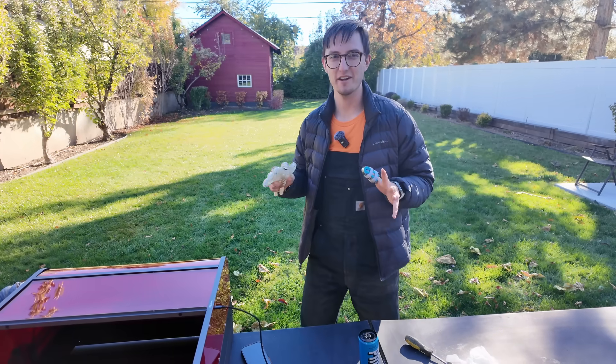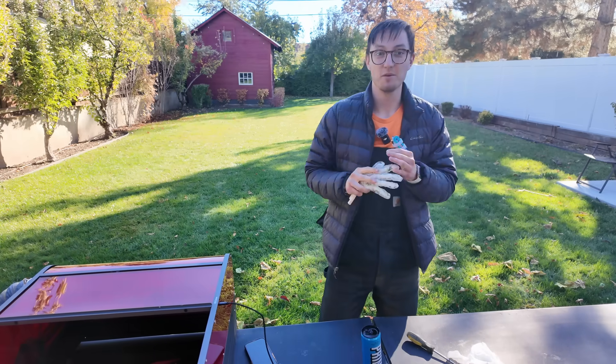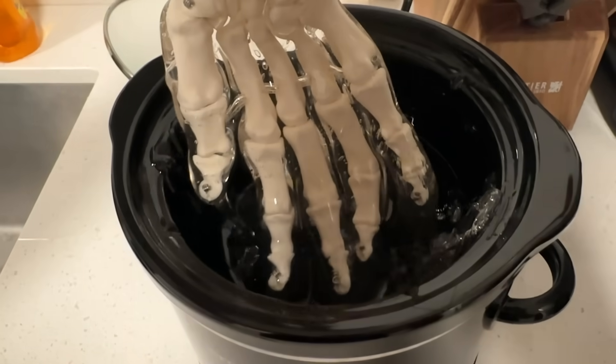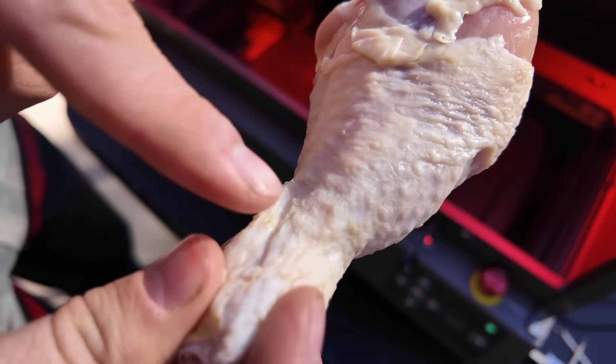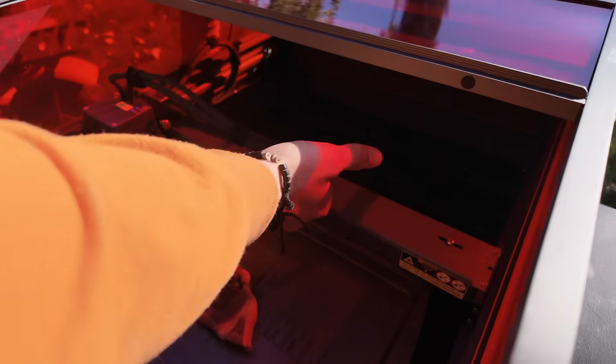Every time the laser cutter is on you have a weird urge to just swipe your hand under it really quick. So what would happen — would you get burned, would it cut your fingers off, or would you be fine? Today we're putting that curiosity to the test. Using ballistics gel and drumsticks we're going to simulate the effects of laser exposure on flesh and bone. From quick passes to full power deep slicing, we'll see just how dangerous a laser can be.